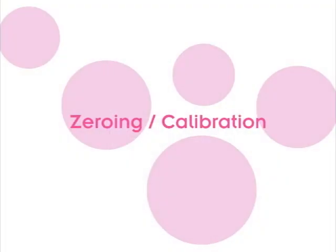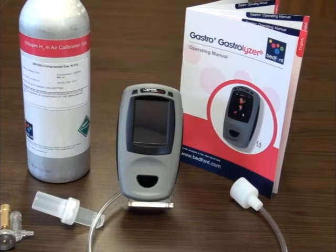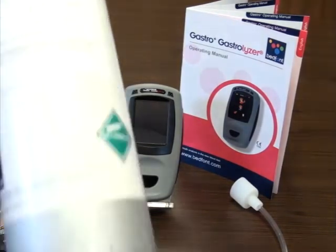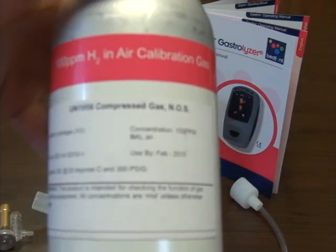Zeroing and calibration. To calibrate and zero your Gastroplast Gastrolyzer, please follow these simple steps. You will need the following equipment supplied to you from Bedfont or your local distributor. It is important you use Bedfont calibration gas and equipment only, to prevent any damage to the instrument or any false readings. In this kit you will find a 100 ppm hydrogen balanced in air gas canister.